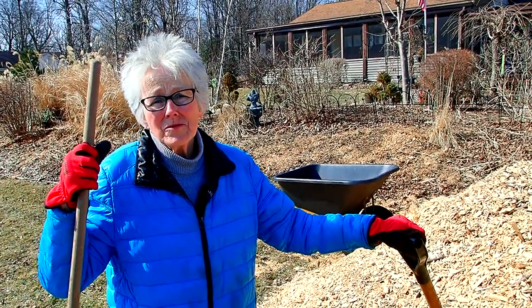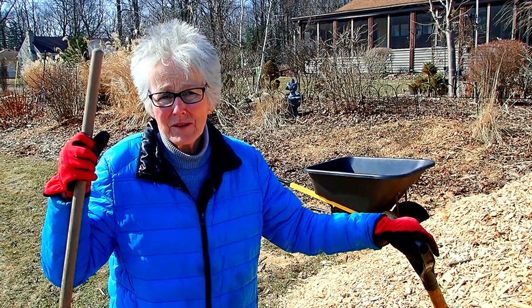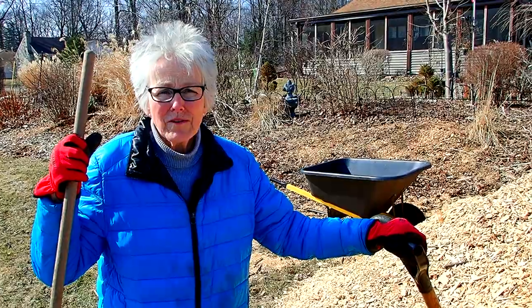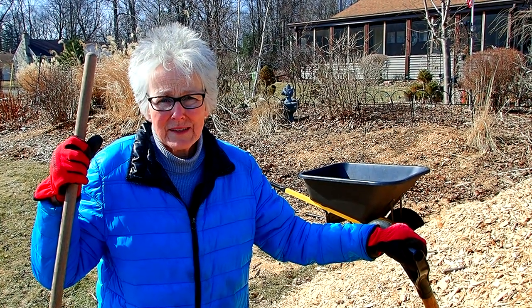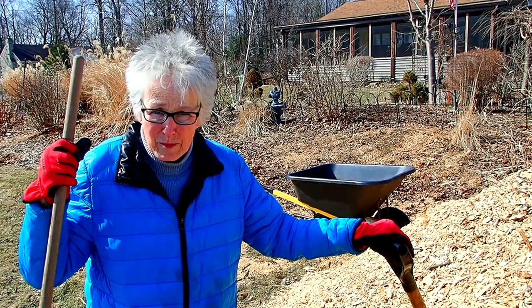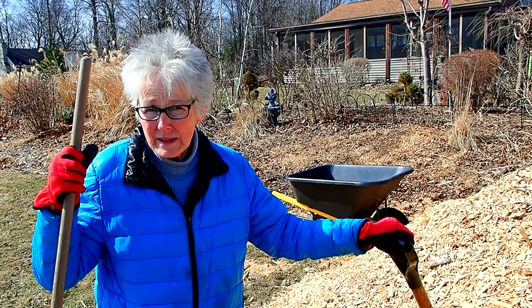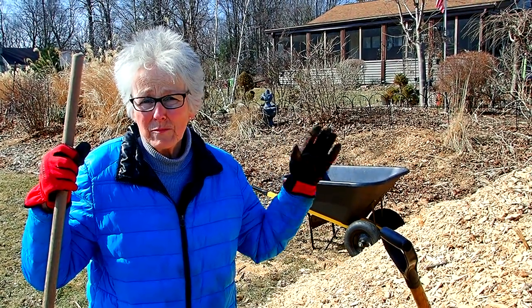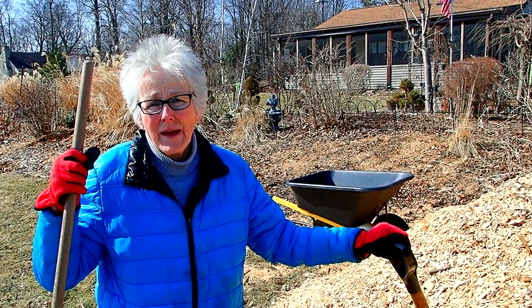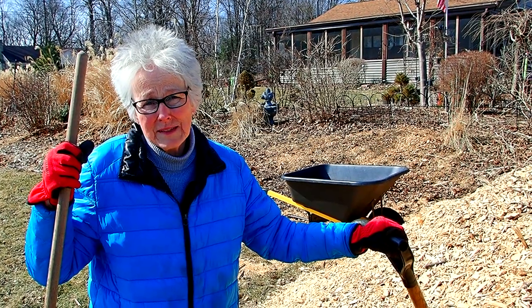A couple of months ago we made the decision, which was very hard — and some of you may remember our video — to have two of our biggest trees on the lot taken down. They were 50-foot tall maples. They were lovely trees, but both of them were leaning because of trees that had been here when they were growing. And one was right over the gas line that leads to the house.